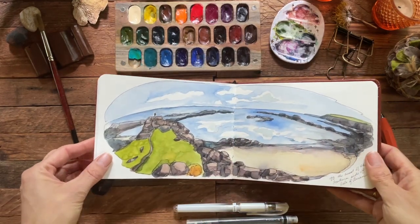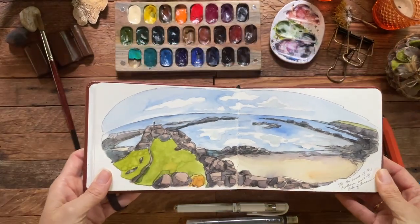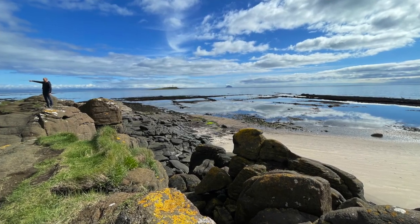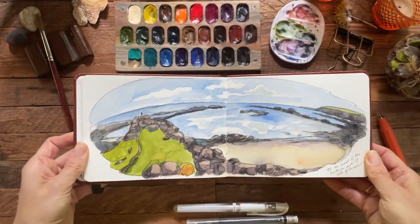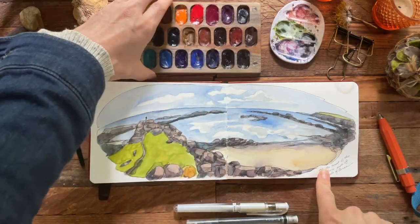It was kind of a gray day, especially in the morning. This was off the coast on the southern side of the island — you can see the little trail and the little tiny person there. I loved trying to capture these landscapes and I was very happy with them.